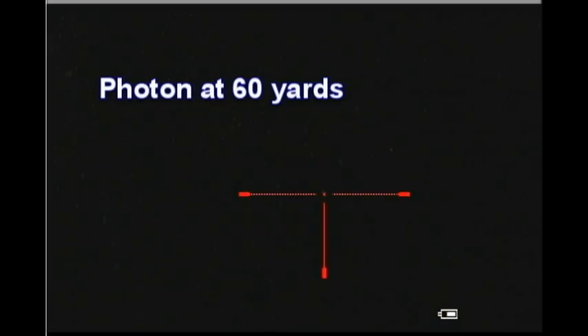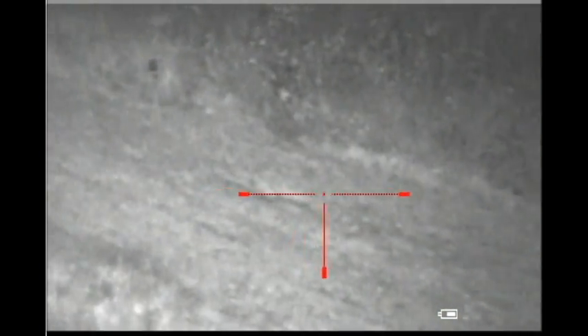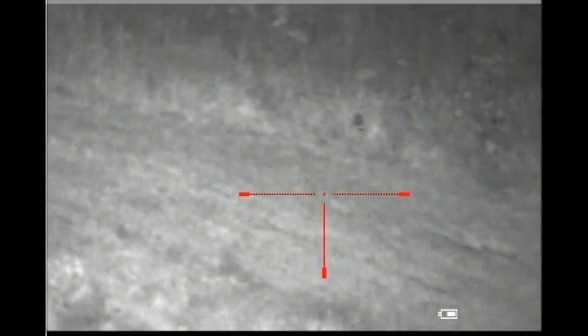Now I'm going to do a test at the 60-yard site with the LL-TL-001. That's considerably brighter. It would be an easy shot with that.